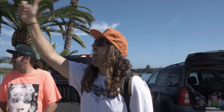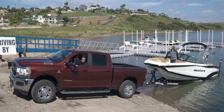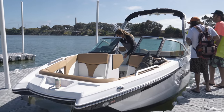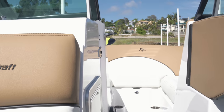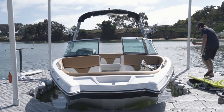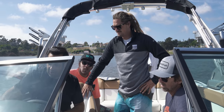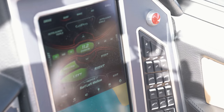Nice boat buddy! Awesome team. It's got a GoPro mount up there and GoPro mounts at the back, so you can pair your GoPro so the driver can record everything. You know, if you want to go surf right...